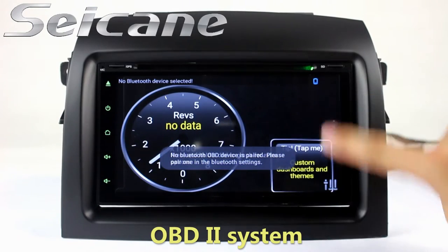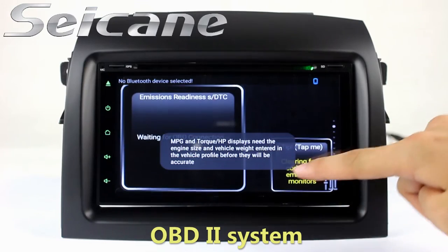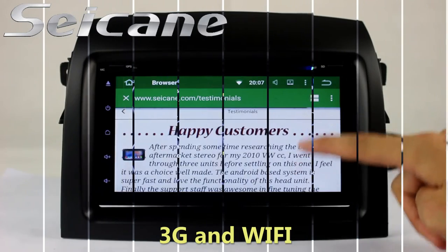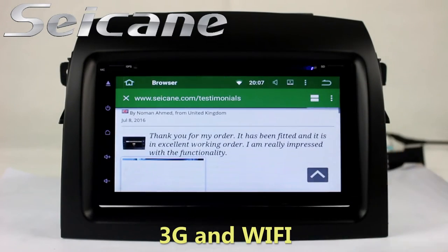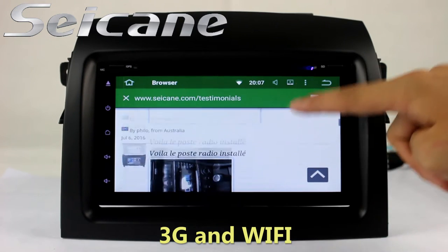The OBD2 system makes it possible to monitor the car's fuel consumption, water temperature, intake pressure, and so on. You can surf the internet via Wi-Fi or 3G. You can set a Wi-Fi hotspot on your cell phone and connect this unit to your phone.